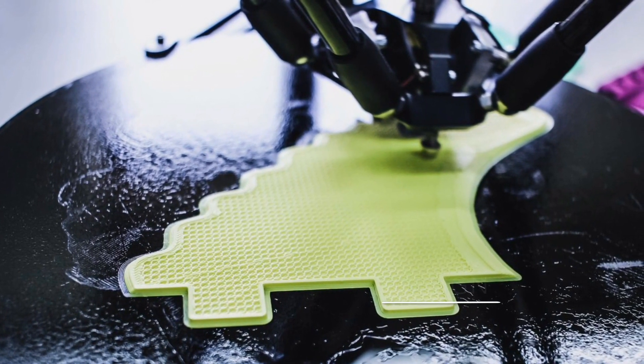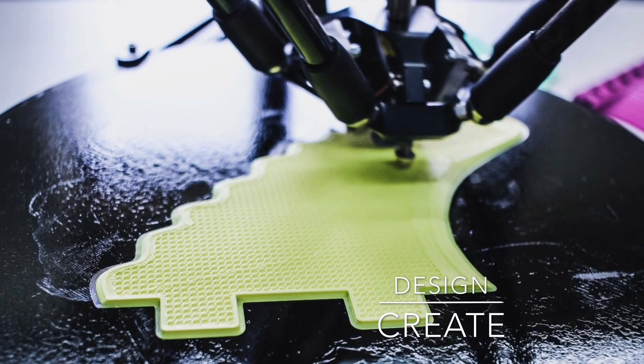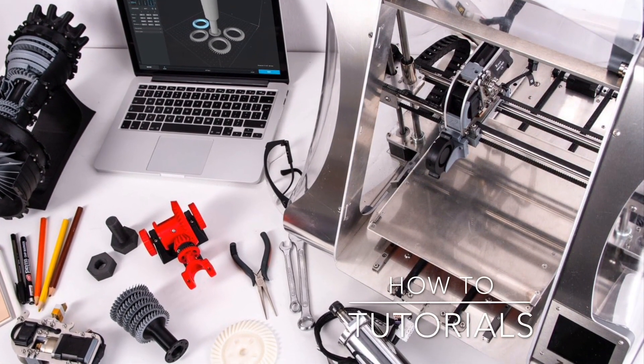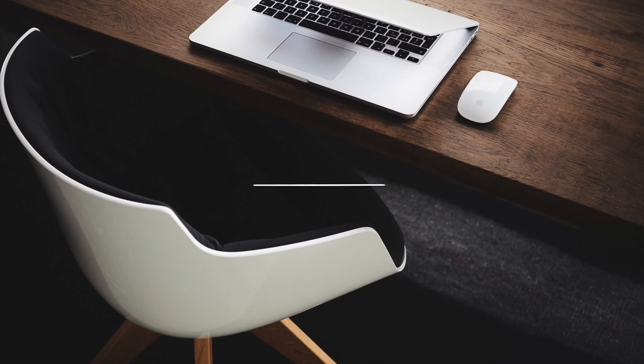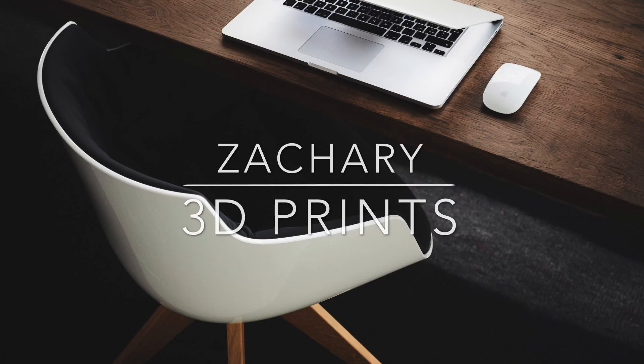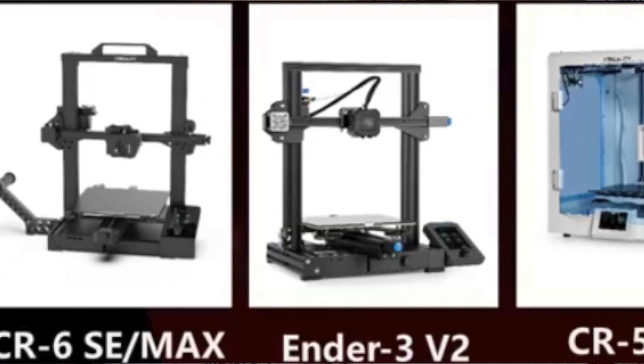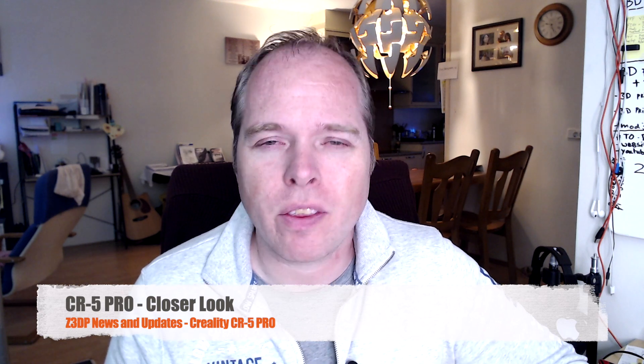Hello, this is Zachary from Zachary 3D Prints. Today we are going to take a closer look at the CR5 Pro from Creality. This printer was announced a few weeks ago during the live stream of Creality's anniversary, and now I want to take a closer look at this 3D printer.